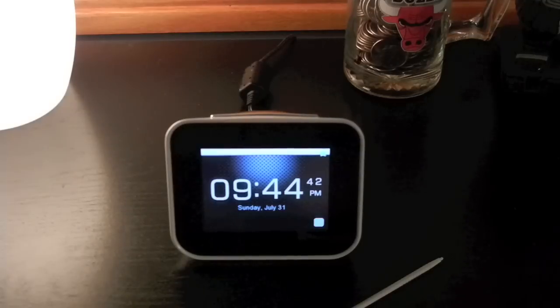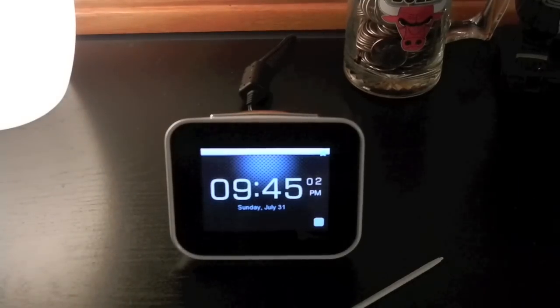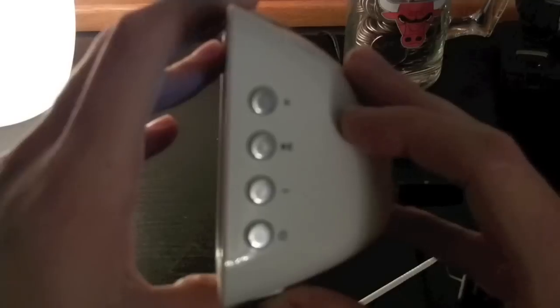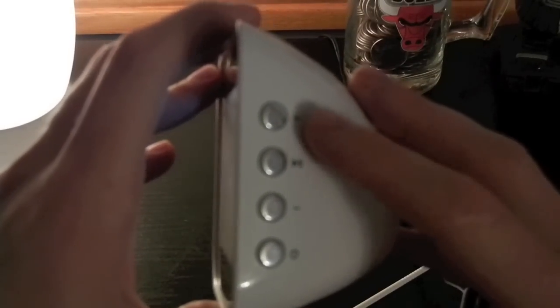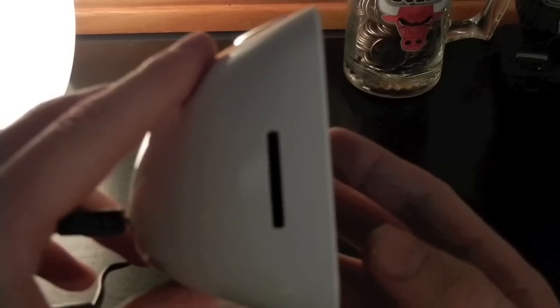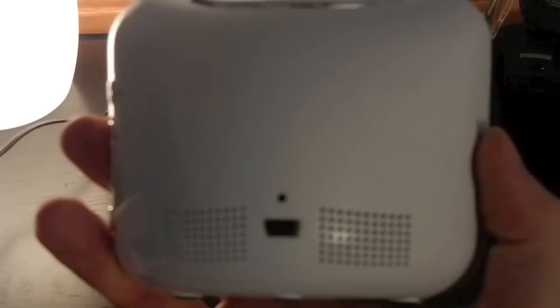Here's the device itself. It is sitting on the nightstand right now. It has a 3.5 inch touchscreen. The resolution is 320 by 240. On top we have a big snooze button. On the right side we have volume control and forward and power button. On the left side we have an SD card slot. And on back we have two speaker grills and a mini USB charging port and a reset button.